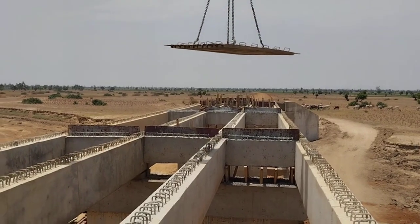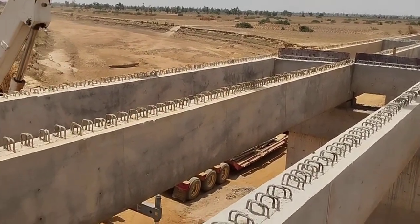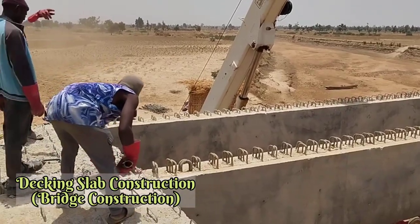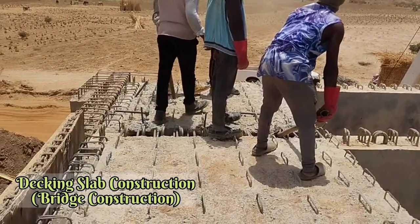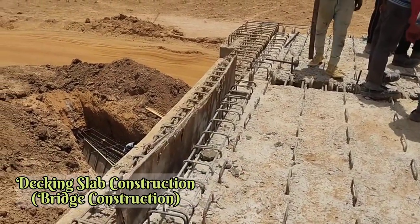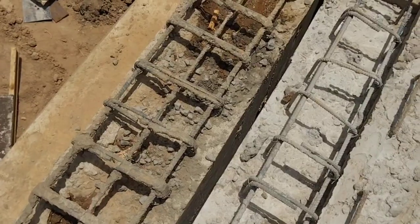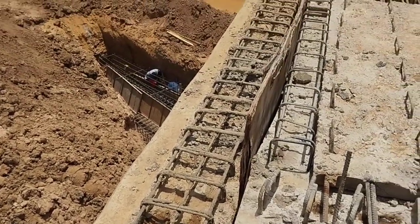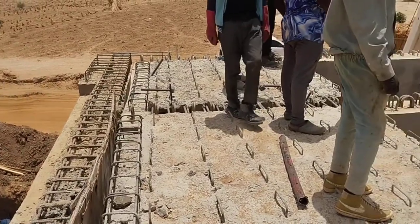Welcome to my YouTube channel. In this video you are going to watch how to construct the decking slab of a bridge. First of all, you may see that we are using a crane in order to launch precast slabs. These precast slabs have a thickness of 0.08 meters.